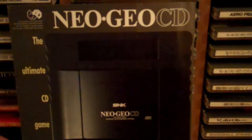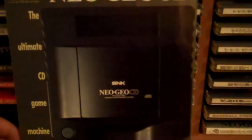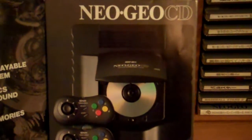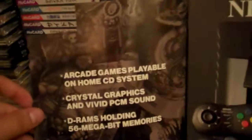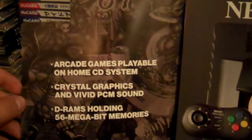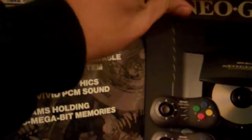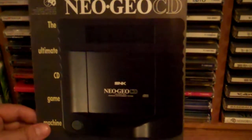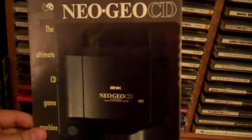Here's something I got off the auctions — it came from Japan, but it's a brochure for the Neo CD in really good shape and it's all in English. The inside gives you some glory shots of the pretty Neo CD. The thing is so badass. Over here it says 'arcade games playable on home CD system' — hell yeah. A lot of the Neo games look great even today. I don't know if it was in magazines or handed out at stores, or maybe meant for North America. If anybody knows, definitely leave a comment.